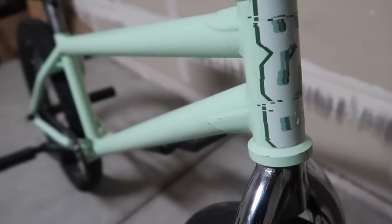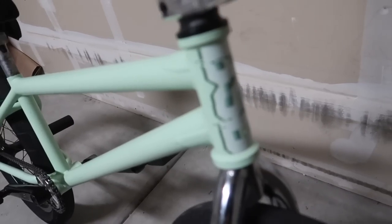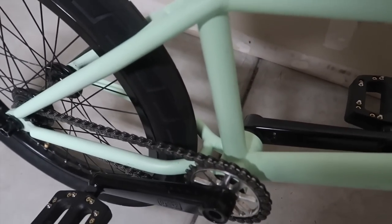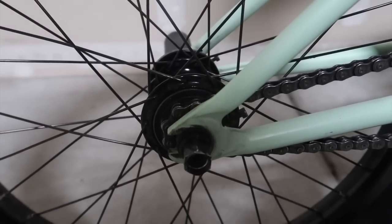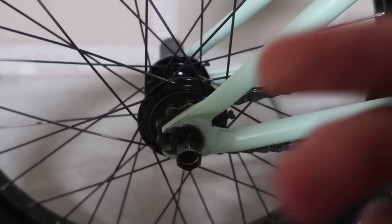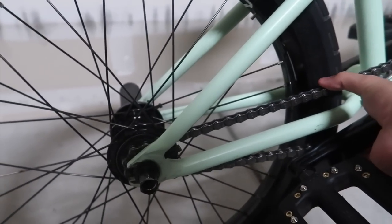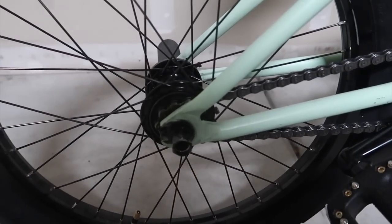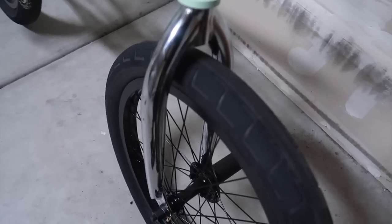Frame is the BSD ALVX frame v3 — that's Alex Donnachie's signature frame, very good frame. Top tube is a 20.6, standover I believe is 8.2 or 8.3, I'm not exactly sure. The rear end is a 12.5 slammed, though I put my back wheel on in a hurry the other day so it's not quite slammed — it's probably at 12.6 right now. I'll probably fix that later. Head tube angle is a 75.5 which is pretty steep.